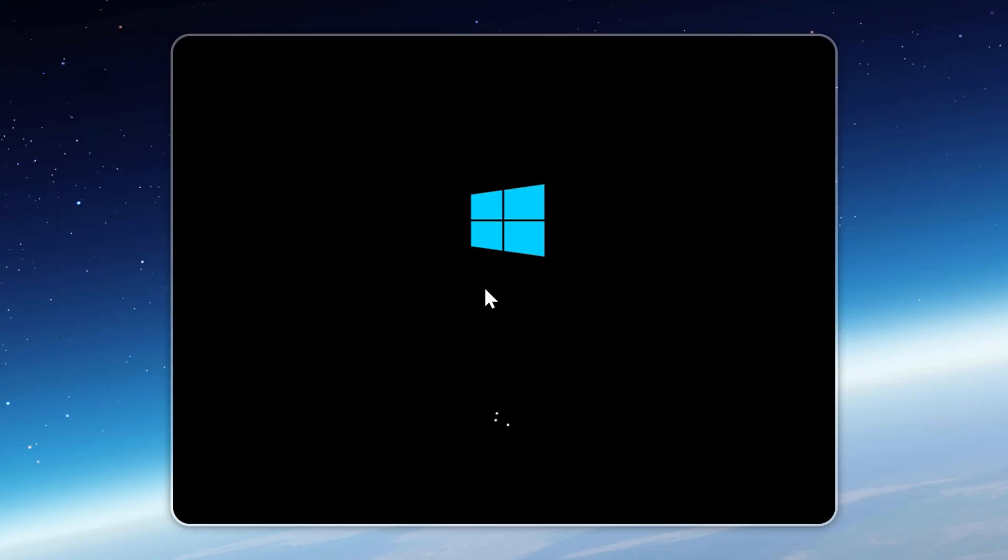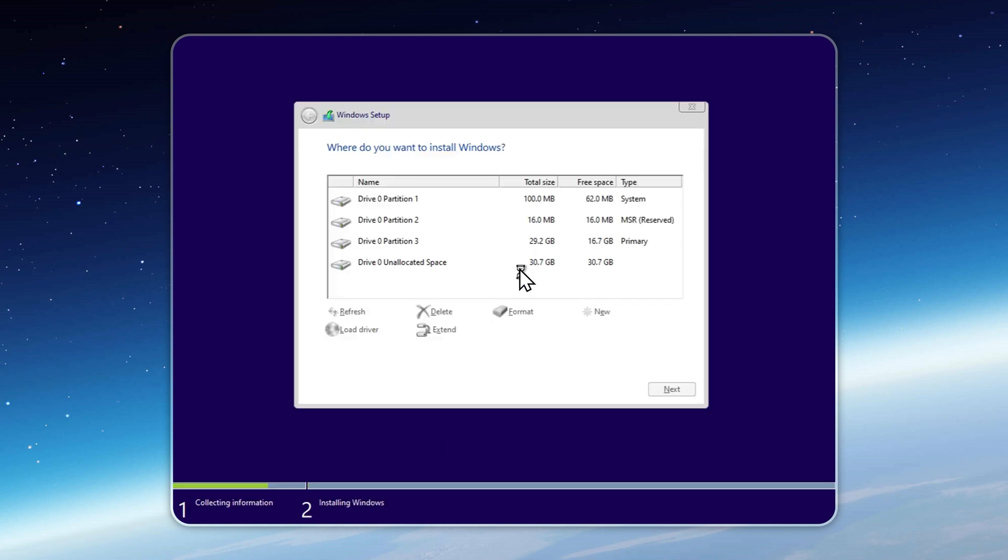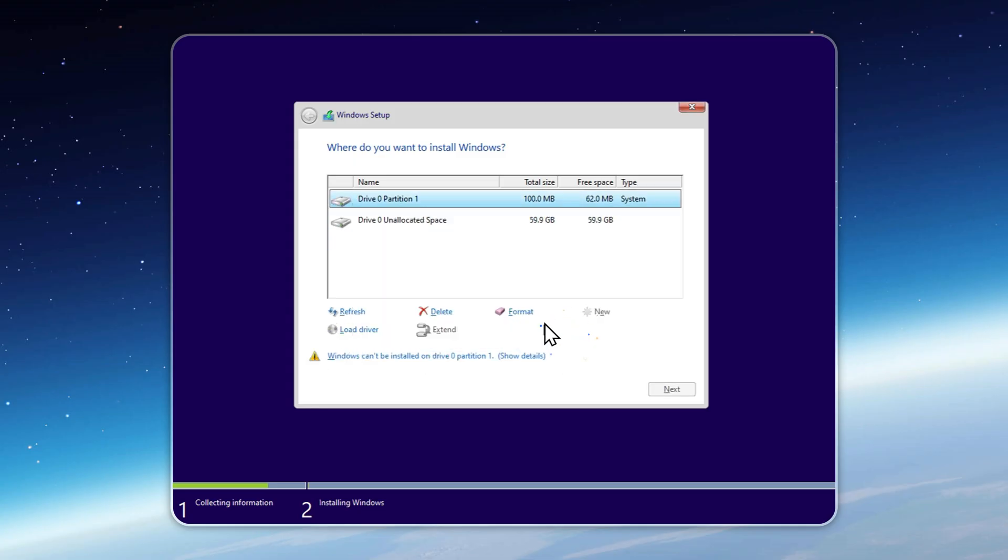Installing Tiny11 Lite from a bootable USB is super easy. Just select the drive where you want to install it, and double check that you're not deleting or formatting the wrong one. If you prefer Windows in another language, you can easily install additional language packs after setup. And once Tiny11 Lite is up and running, you can push performance even further with my app, Velotic.